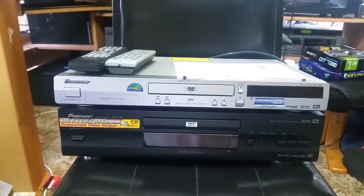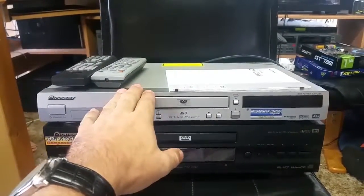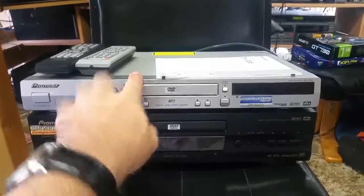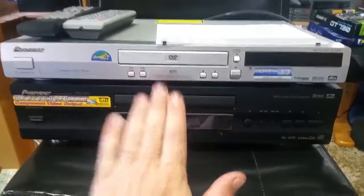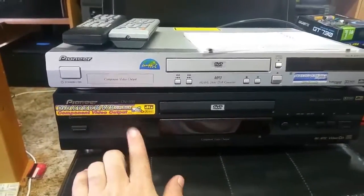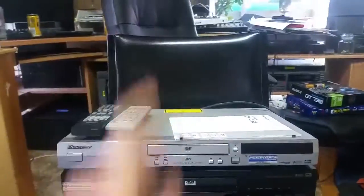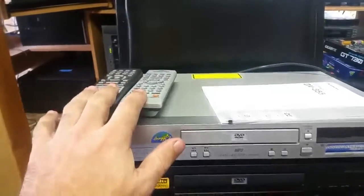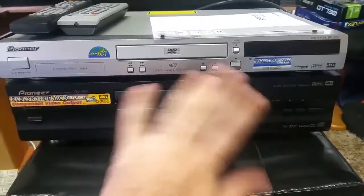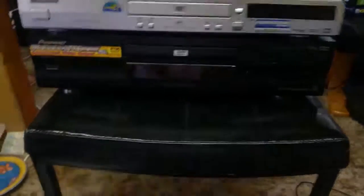Last week my dear next-door neighbor finally went out and bought himself a Pioneer Blu-ray DVD player. This one here has only just come out of service — nothing wrong with it. This one here as well — nothing wrong with it. This one was originally purchased for that TV there, and this one was on their existing plasma panel. I got both remotes and the instruction book for this one.